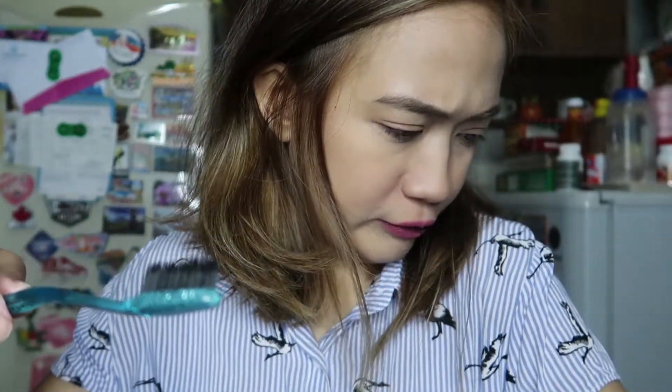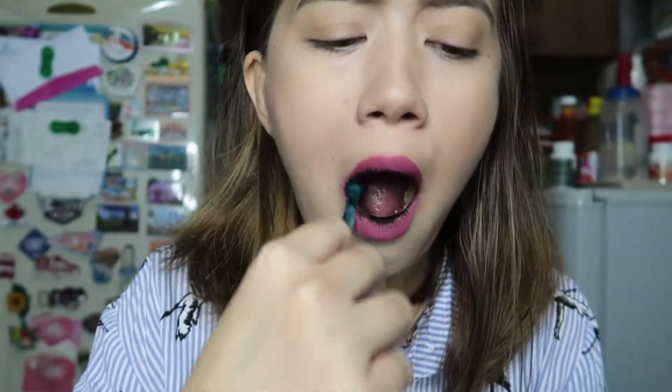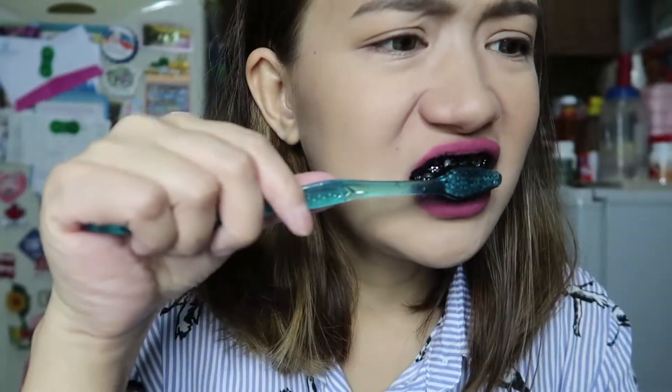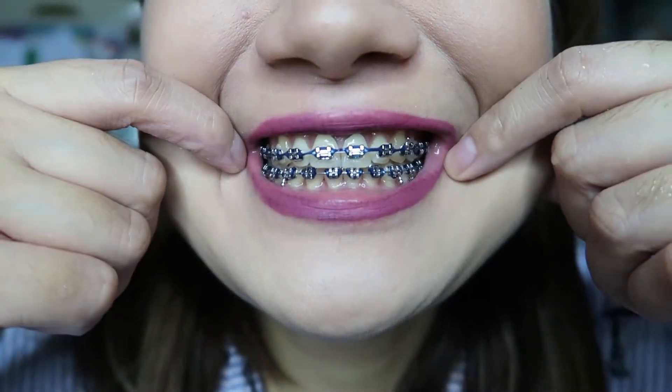Why does it look like this? Stop. Oh no. I'm going to put it back. Not enough. Here's the edge — this is black.